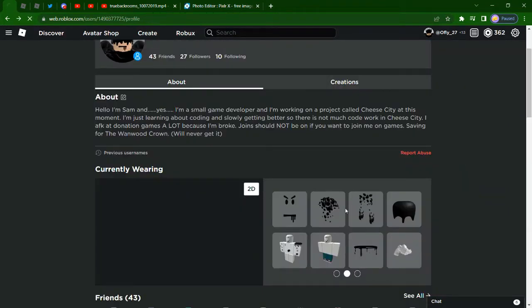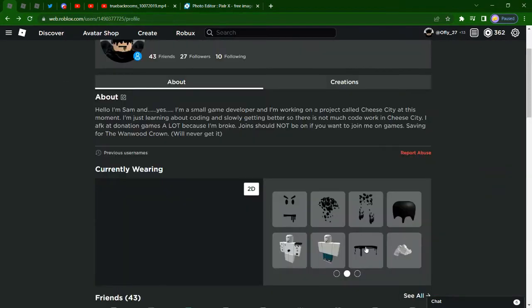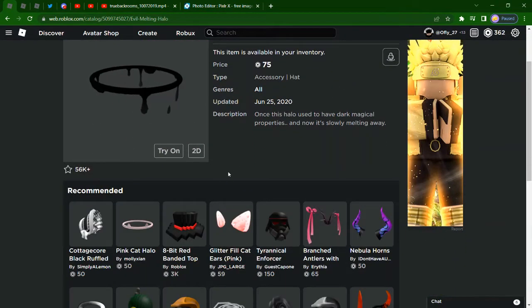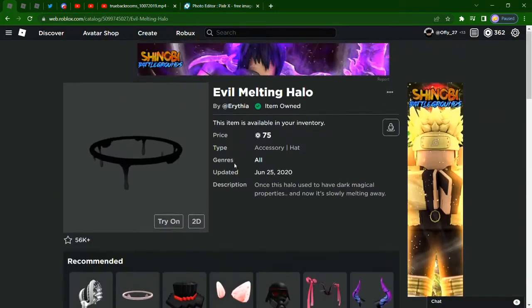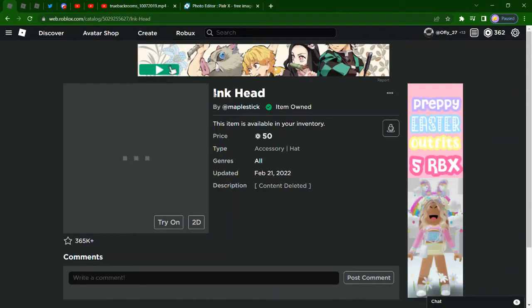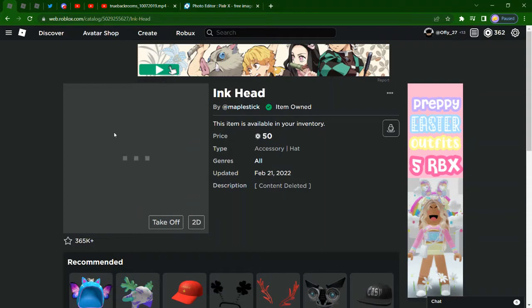Here's also the pants right here. And also you can add this evil melting halo, which works pretty well. There's also a lot of other things in here. There's also the ink head - it makes your face look a bit extra weirdly dripped down wherever you have the glasses equipped.